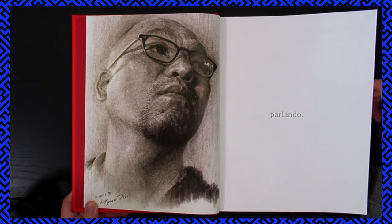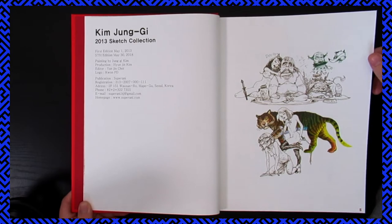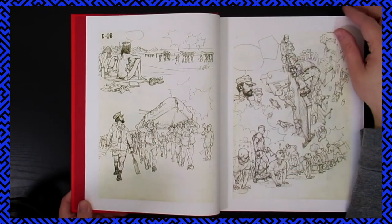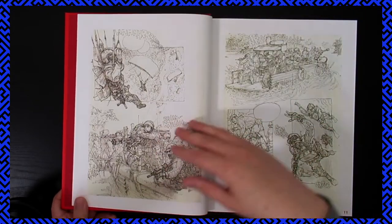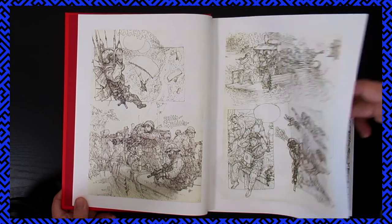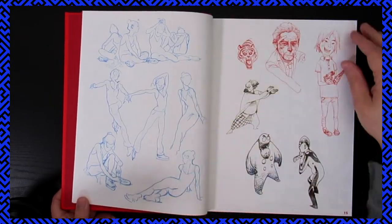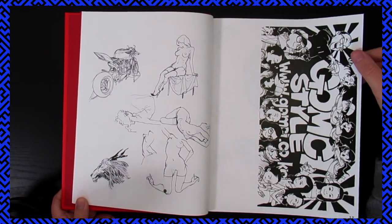"Parlando" means speaking — he really seems to like to use Latin or Italian words in what he does. Jumping into some sketches, looks like maybe from movies or his military experience. He did do some compulsory military service in Korea.